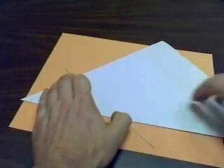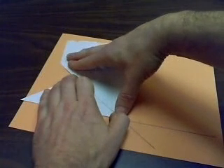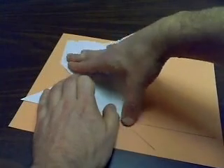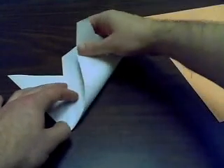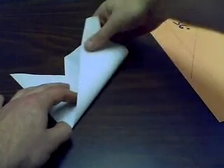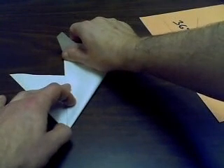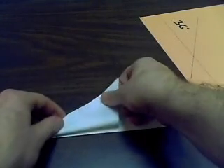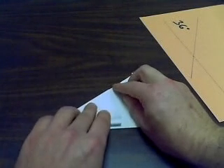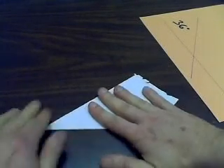And now we bring the other half of this edge all the way up to our other edge. And now we fold what we just made here in half. Then we fold this last section back. And voila, we get our wedge.